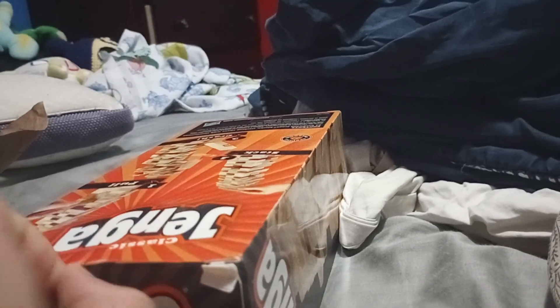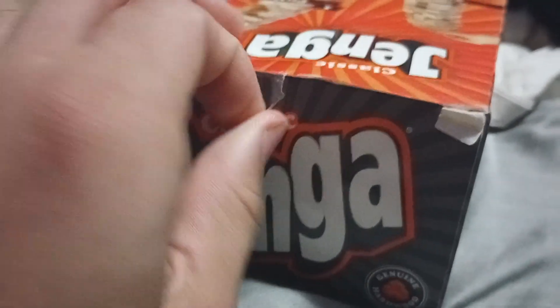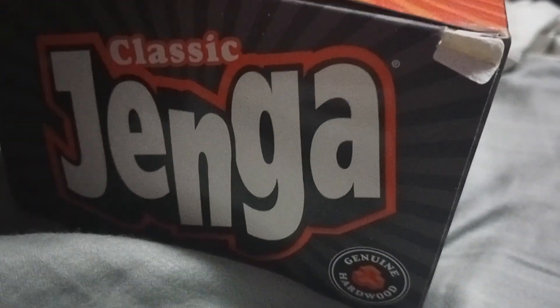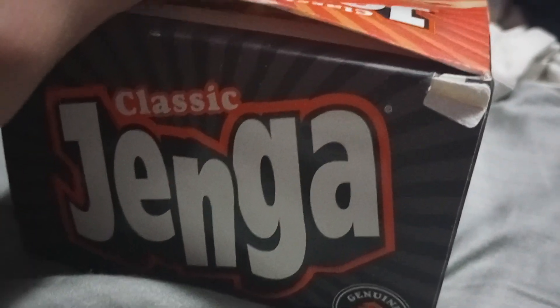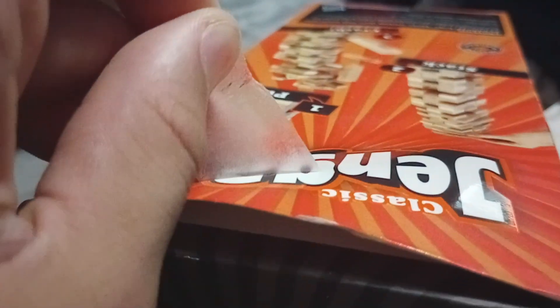Let's just rip the seal off. It's not really the best thing to do, cause it could rip off some of the box or leave some residue. But if you pull it off carefully, then it kind of - anyways. There we go.